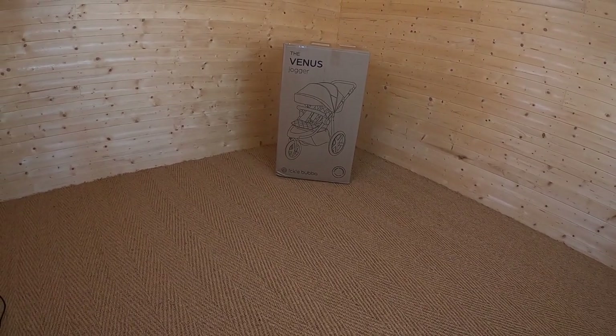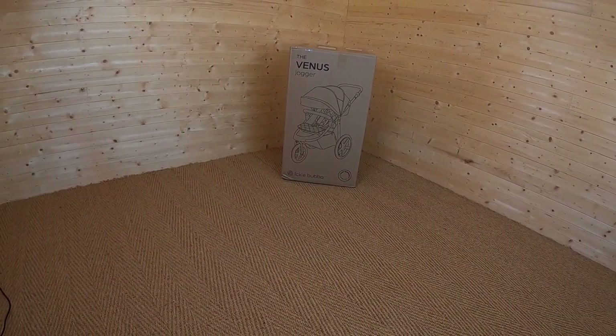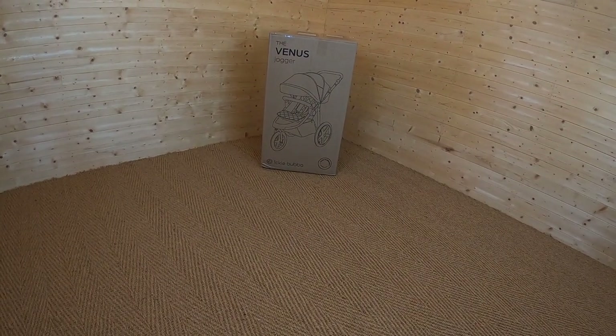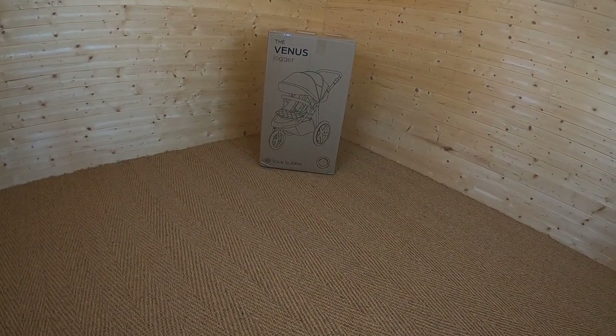Hi, it's Jenny from Buggy Baby, and today we're taking a look at the Ickle Bubba Venus Jogger. This is a brand new product from Ickle Bubba, and this is an off-road jogging pushchair.